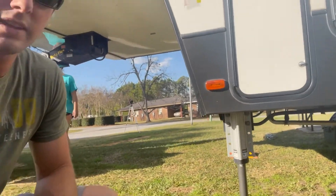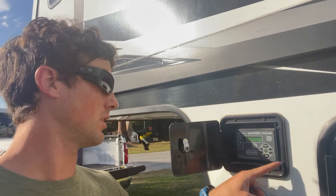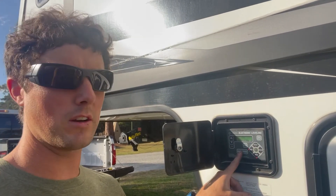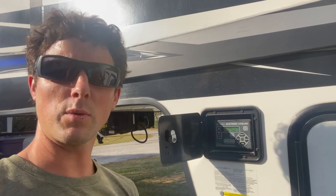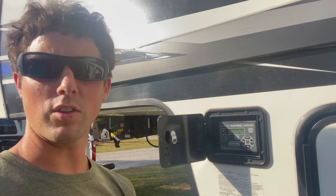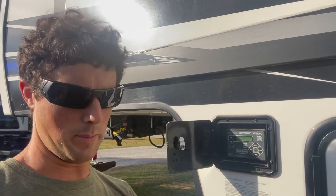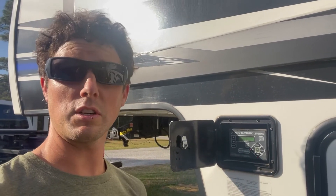So today's video will just kind of be setting up camp. They're unhooked and we got the front jacks down — that allows us to pull the truck out. Once the truck is out, we put all the blocks up underneath the jacks in the back, then we turn this system on. There's an auto-level button here, and the front jacks are already down, but the other ones go down one at a time. Peyton and I just make sure all the blocks are underneath and match up under the jack, then it lowers the front end and does its thing until it's level.